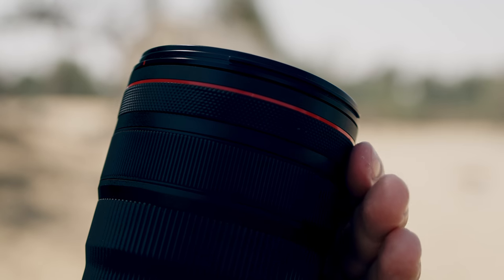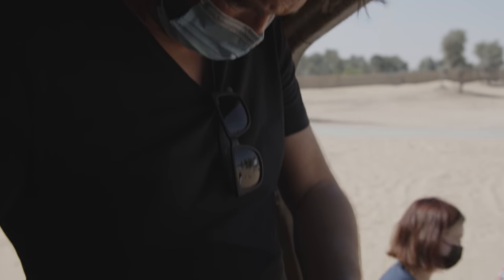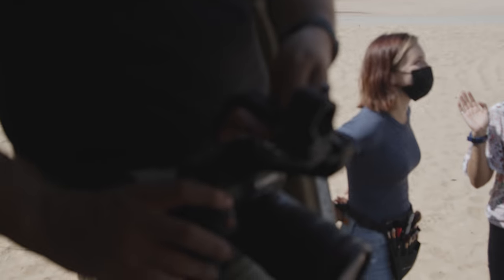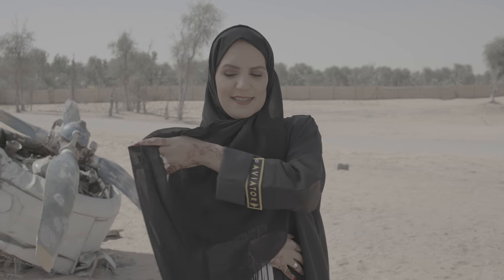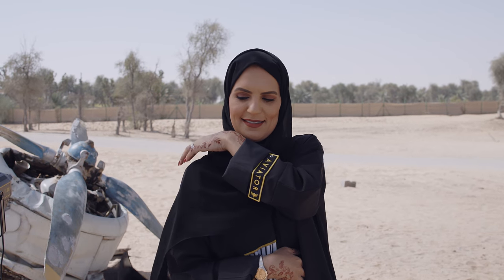The programmable control ring on both lenses lets me change settings like ISO, aperture or shutter speed instantly. Both lenses take videography to the next level and I cannot wait to use them in one of my next projects again. We'll see you next time.